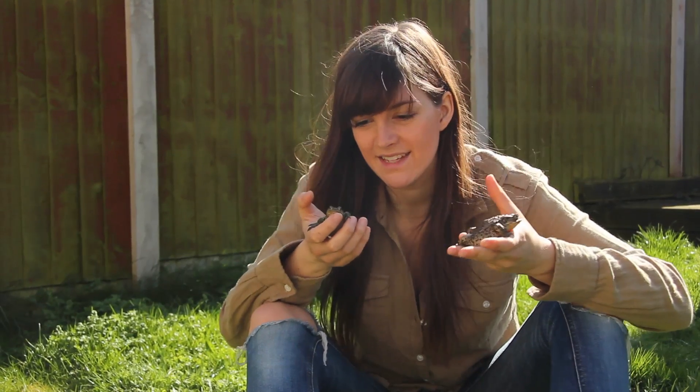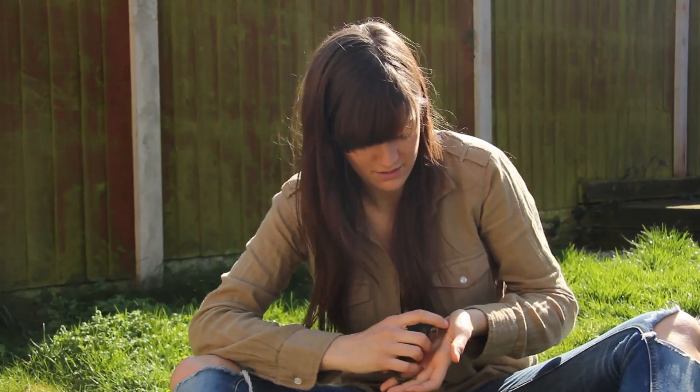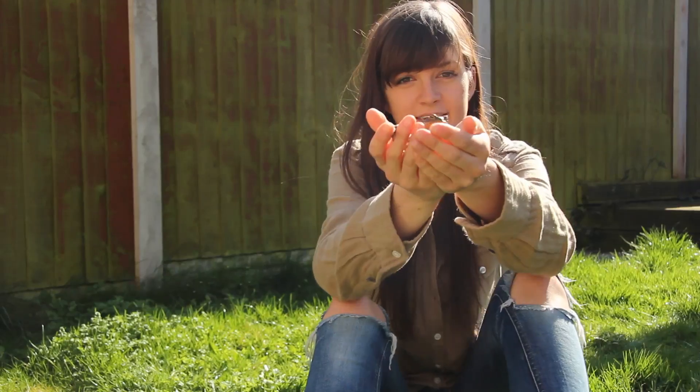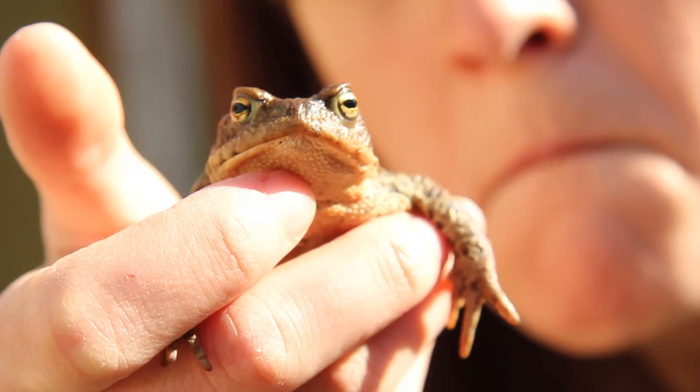It's quite easy to get confused between frogs and toads, but the best trick that I ever heard was that if you have a look at their faces — if they look sad, so their mouths are going down like that, then it's a toad. And if they're smiley, then it's a frog.